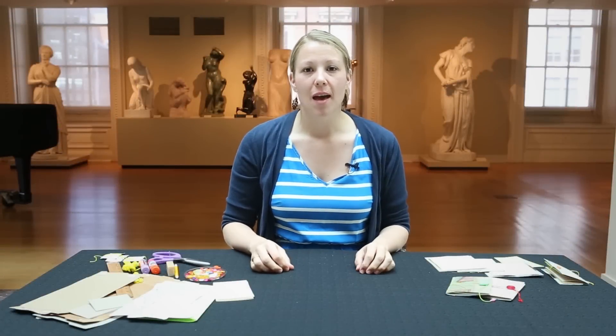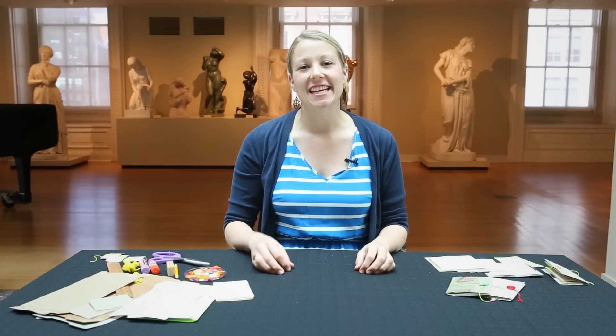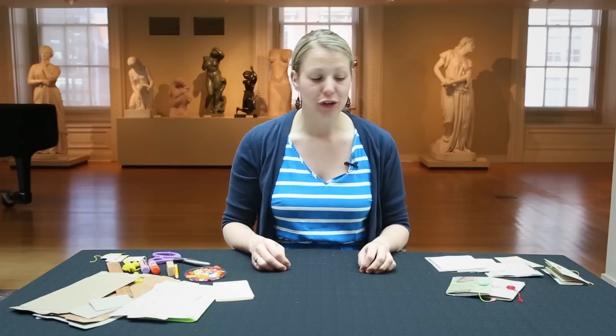Hi, my name is Katie Crooks. I'm a public program coordinator here at the Smithsonian American Art Museum and today for our craft project we are going to be making travel journals.